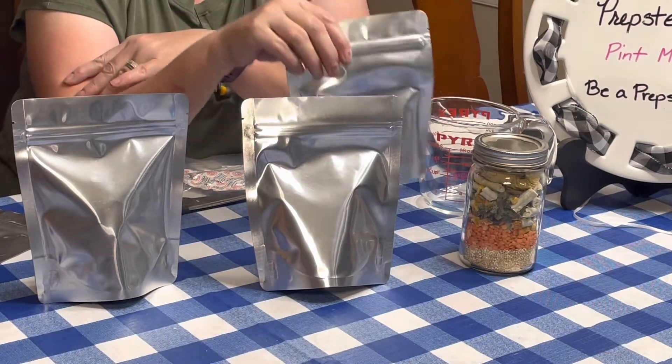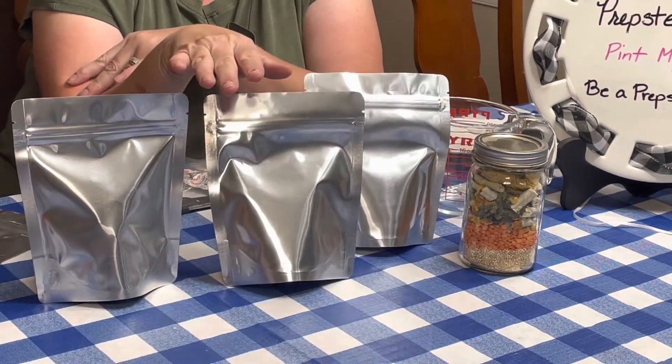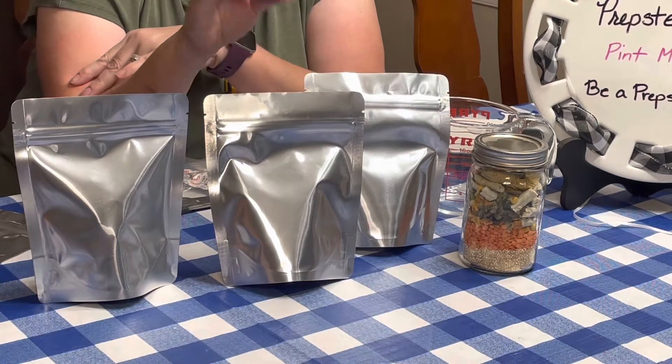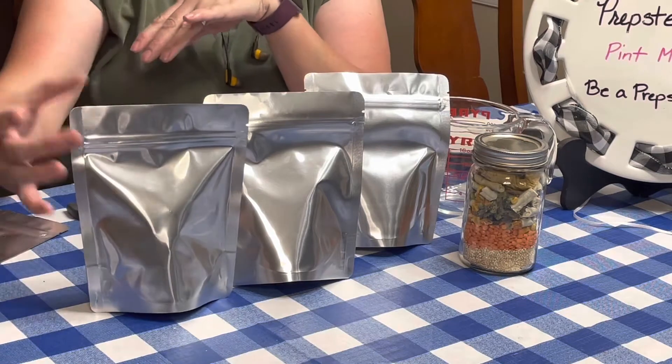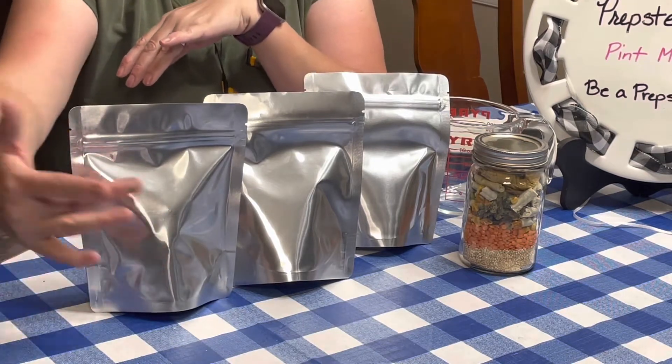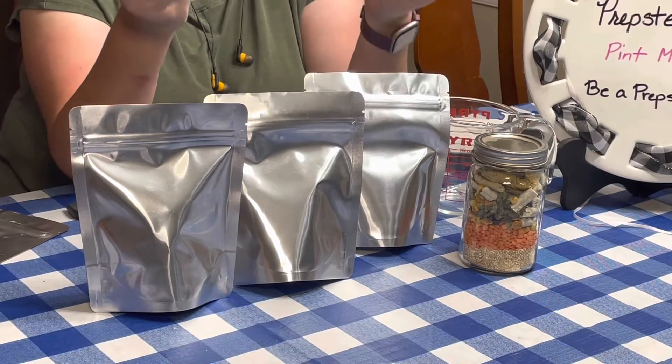Because these are more airy, I always go on the cautious side and do the higher amount. So 100cc's for all of these because they're all light and airy, which means you have a lot more air volume in there and they're not as dense.